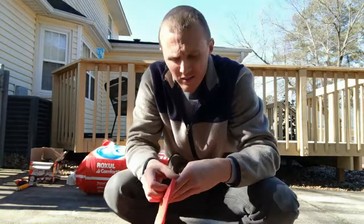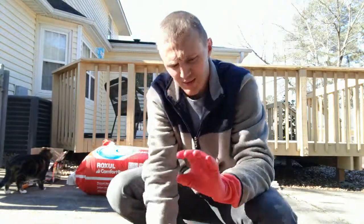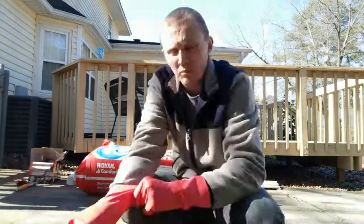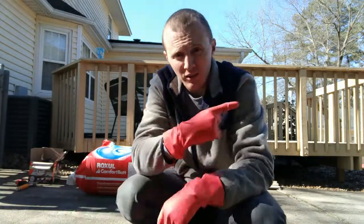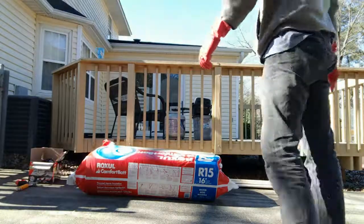This stuff is a lot easier to handle than fiberglass insulation, but I'm still going to put on gloves. I grabbed the small ones — it's nice. Marley is quite curious; that's our cat. She likes this place though. We all do.